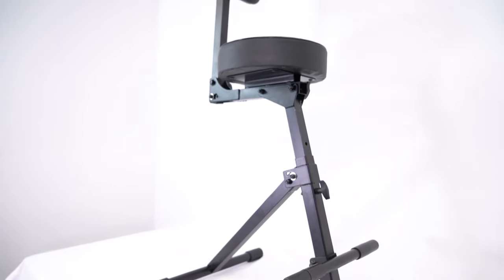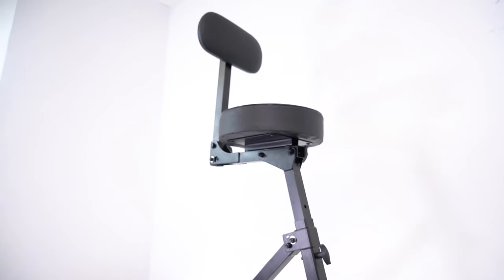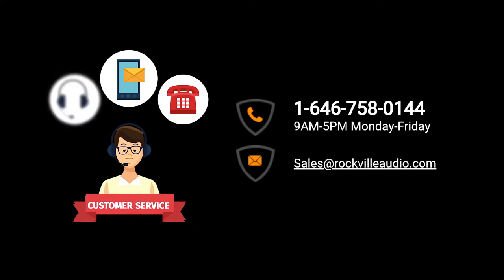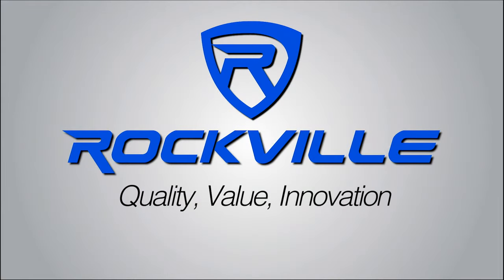Hopefully this showed you guys how easy it is to set up your RDS-42 portable throne. However, if you have any questions, comments, or concerns, feel free to reach out to our customer support team through phone or email. As always, I'm Perry from Rockville and we'll see you next time.